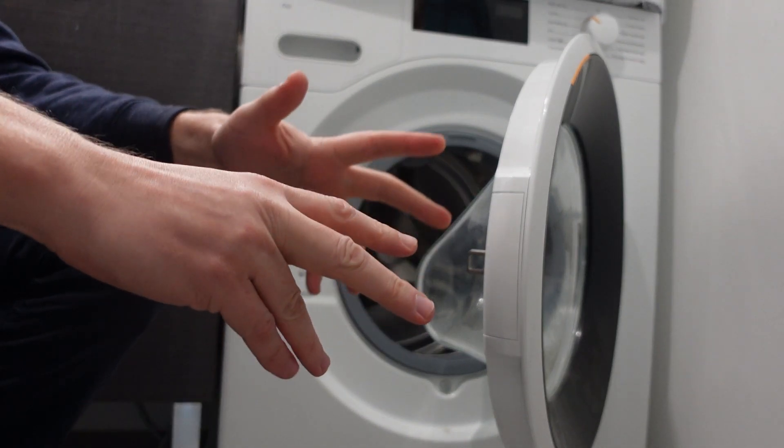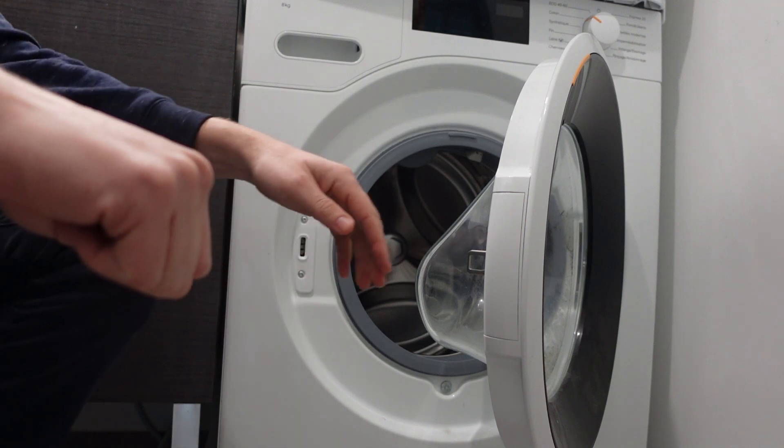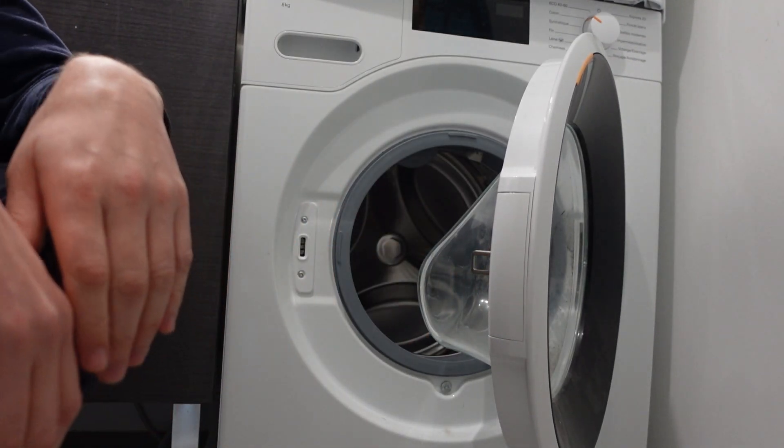If you're able to check those things, you should almost certainly be able to get water into the machine and get rid of this error code. Anyway, hope this video helped you. Thanks a lot for watching. Have a great day.